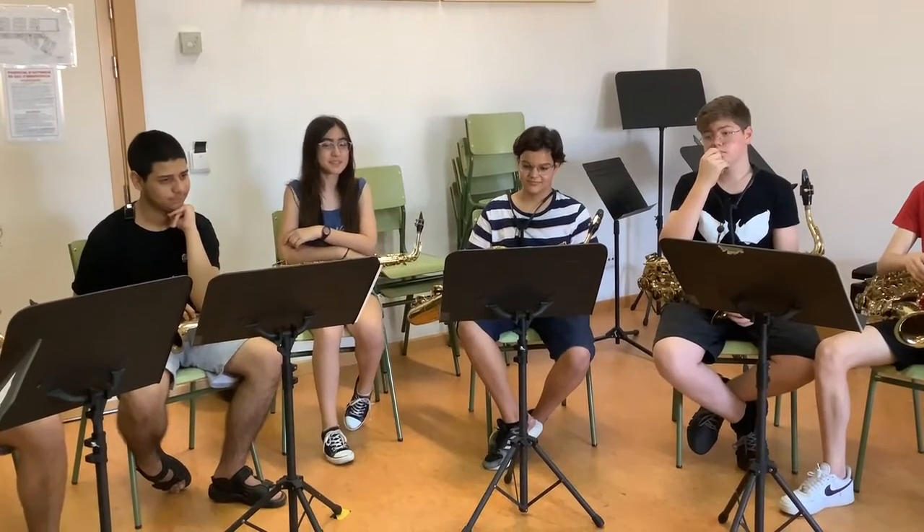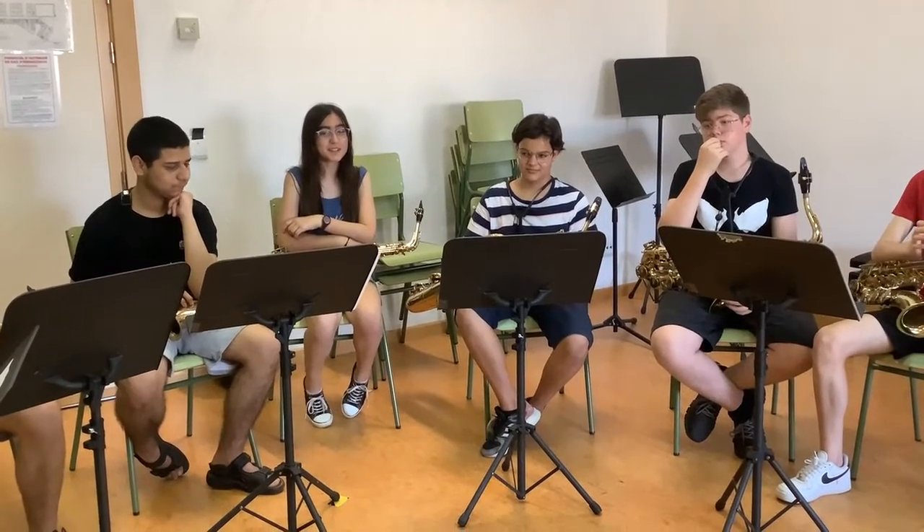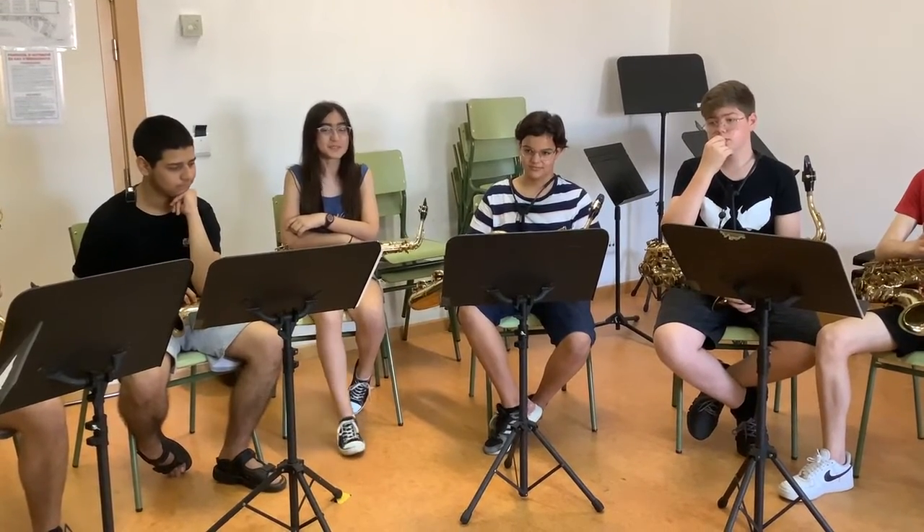but we are going to show you the 4 most representative, which are the ones that form the saxophone quartet.